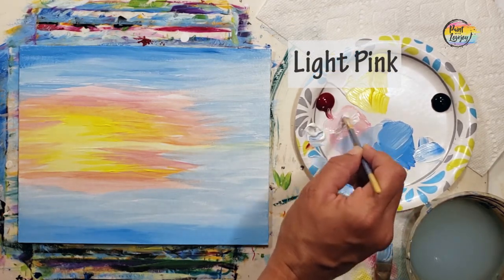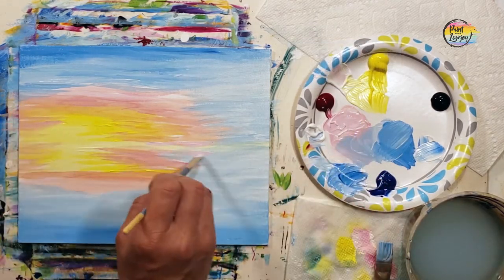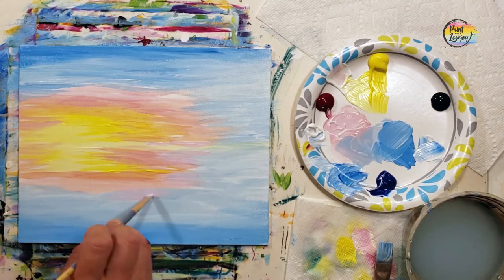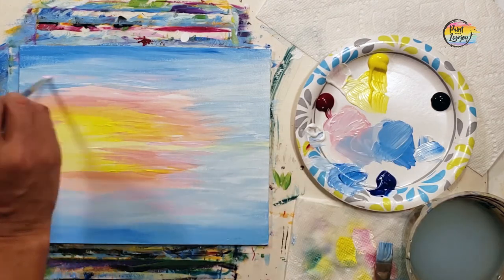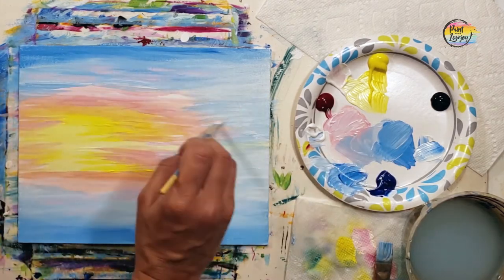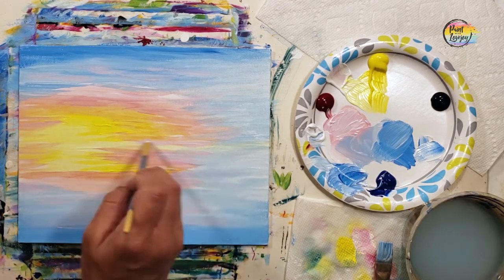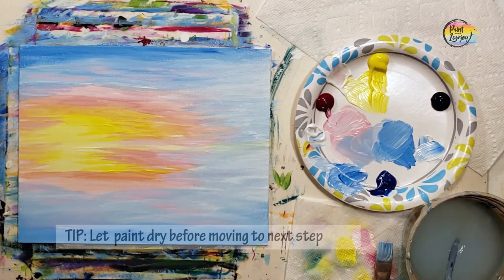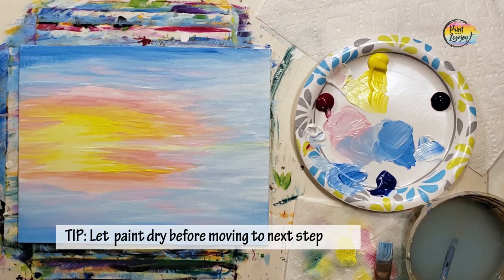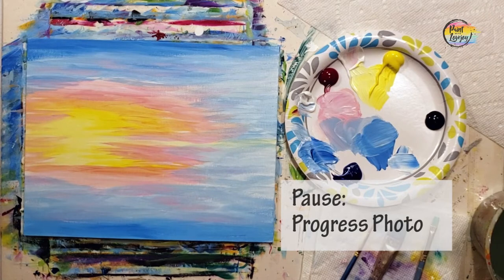So now I'm going back to the light pink and placing it a little bit over some of the light pink already there and then even over the blue. You do want to do everything you want done to your background now before you move into doing your design. The blue is a little bit wet as I'm putting this light pink on top, so it's kind of giving it a periwinkle, a tiny hint of purple. Get as creative as you want on your background before you move into your silhouette design.